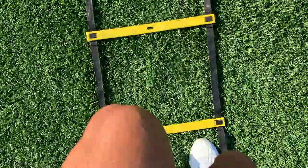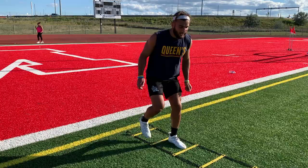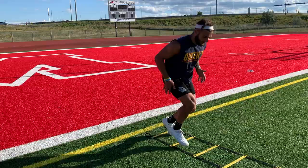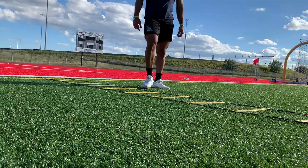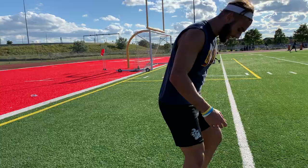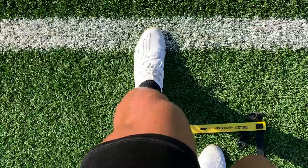For receivers and DBs, you want to get a good plant step and come back — it's like running a route, doing jab steps and fakes, or just to get better balance and body control all around. One, two, three, four, five, six, seven, eight, nine, ten, eleven, twelve, thirteen, fourteen, sixteen. Think of it like the hokey pokey — take it in, take it out, left foot out. Same thing going backwards: 16 steps to glory. As a DB you want to open your hips.